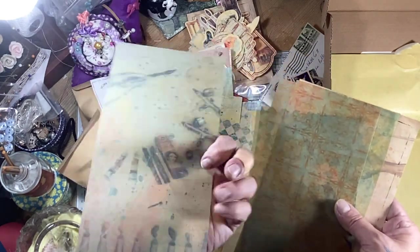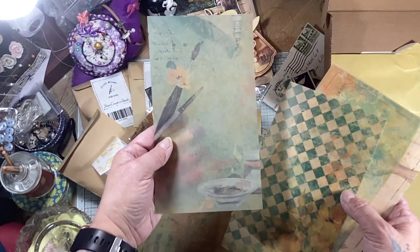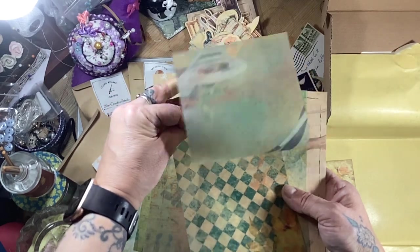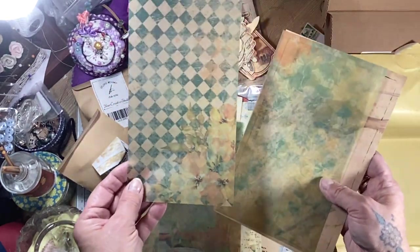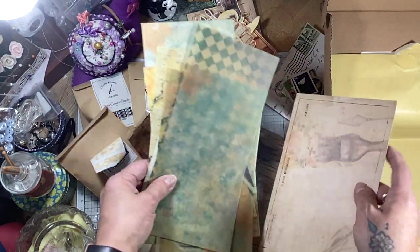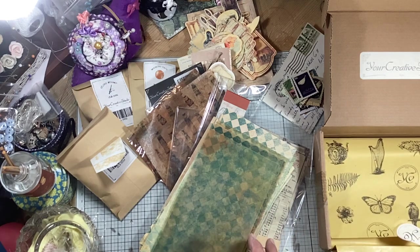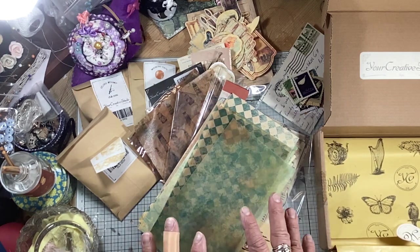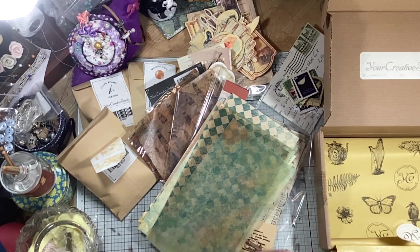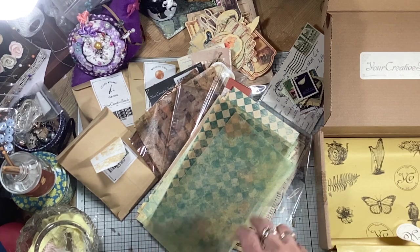I think this is the vellum - it feels quite waxy but look at the other side. Beautiful. So you can put these in your journals as a page or you can have it as a flip up if you wanted to use the whole part of it, or you can cut bits off it. And then you've got this paper at the back which is supporting all of these but that can be used as well. So there we go. Wow - another fantastic box from your Creative Studio. I will link the shop below. There is a whole different array of themes of boxes that you can get. I think I've had a vintage one and I had a cookery one not so long ago. So I just want to tempt you - go and treat yourself and see what your Creative Studio can offer you. It's always amazing. Thanks for watching everybody, see you again soon. Bye bye.